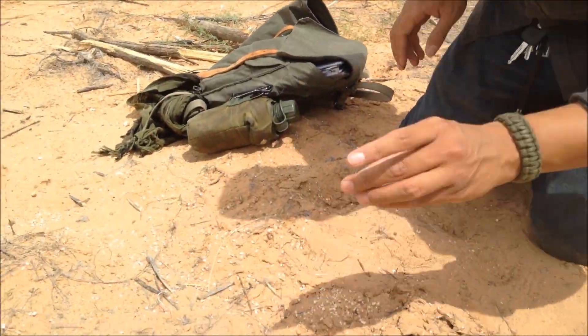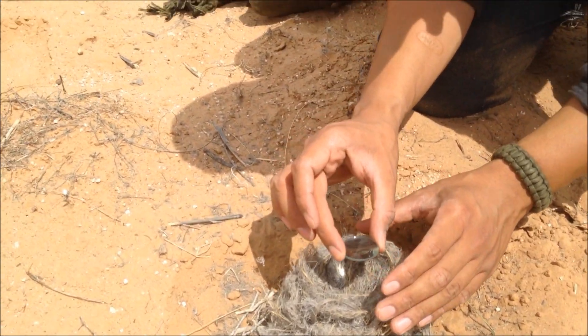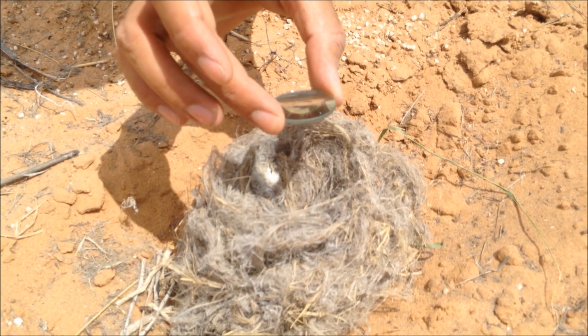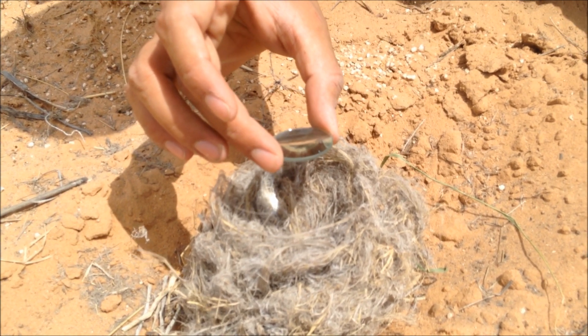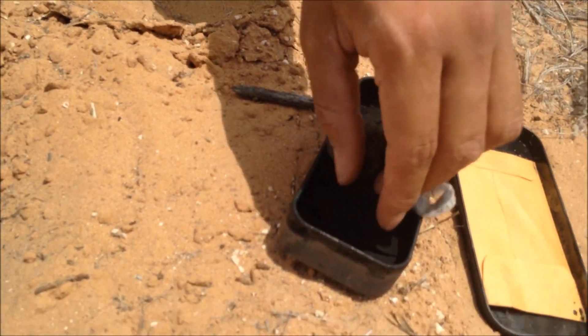I'm going to use it over here. This can work just fine like this — you can just aim it and it can start burning. The problem is it's getting kind of cloudy, so I'm going to use a little cheat just to speed things along. I'm also on my way to shoot a different video so I'm running a little late, but okay — I'm going to use a little woodsman's cheat.